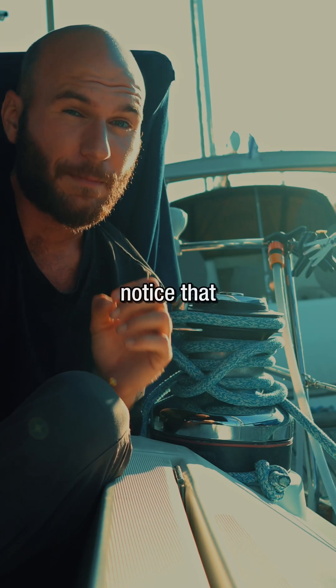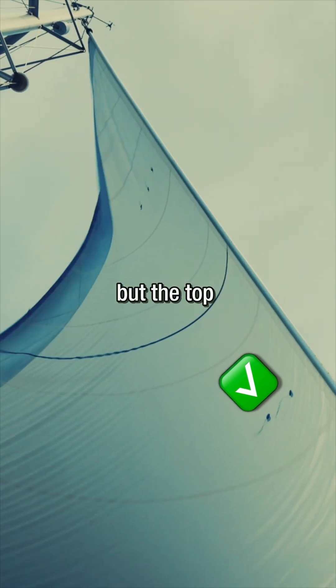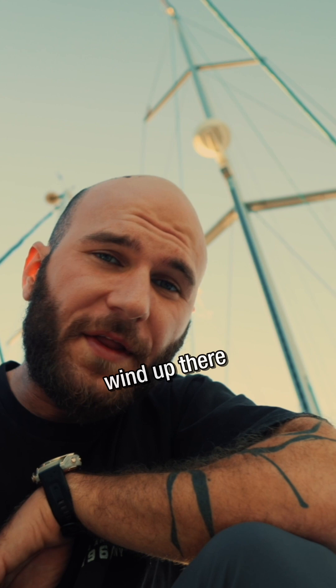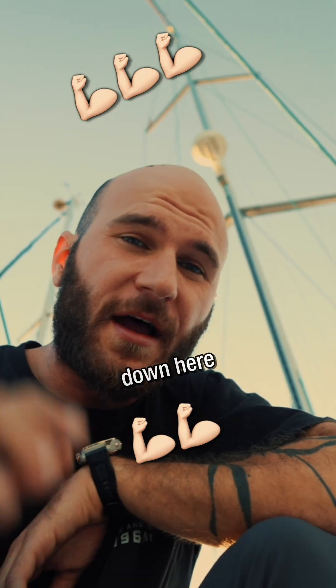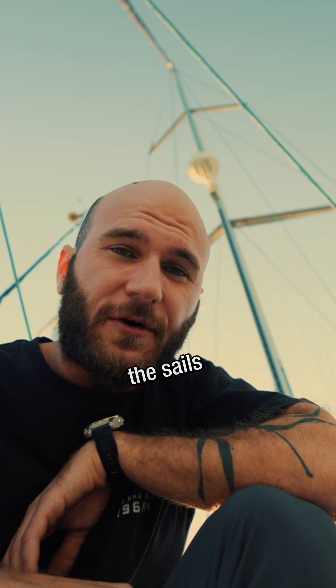Sometimes you will notice that the bottom part of your head sail is adjusted perfectly, but the top isn't. Wind up there is different from the wind down here, mainly because of friction with the water, so we need to adjust the sails accordingly.